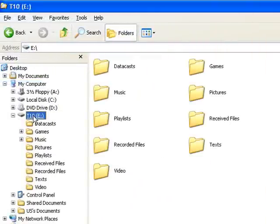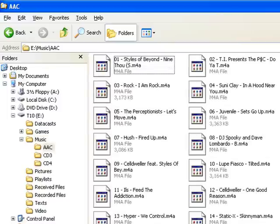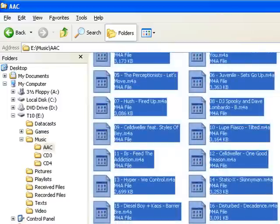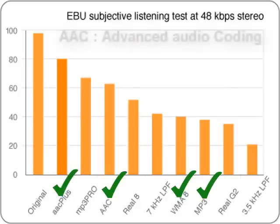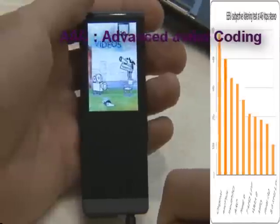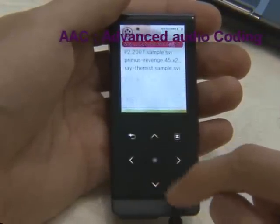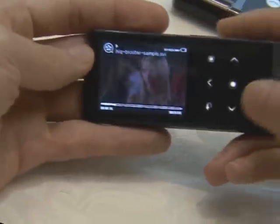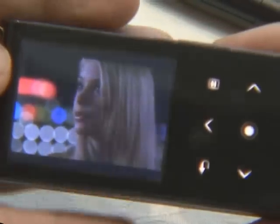With this firmware upgrade of the T10, AAC codec is supported. It supports AAC-LC, AAC+, and Enhanced AAC+, so now we can hear music with better sound quality and a smaller file size. When you watch a movie, you can bookmark it. Every movie can be bookmarked separately, and you can bookmark a maximum of 100 movies.